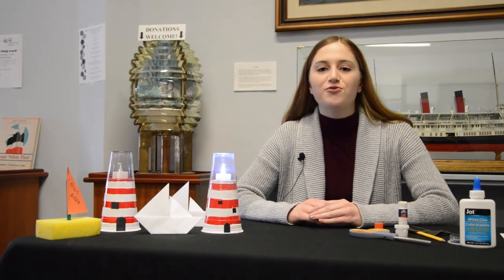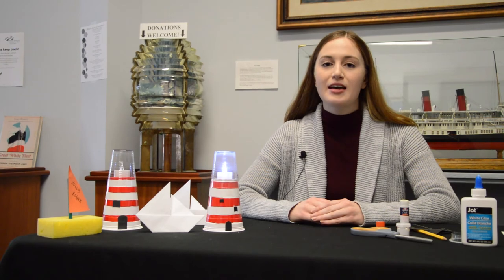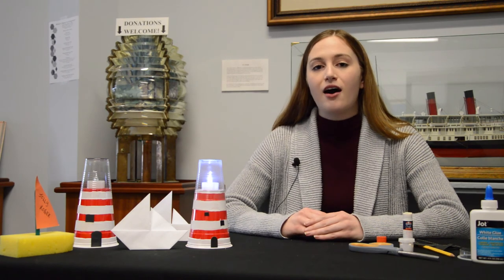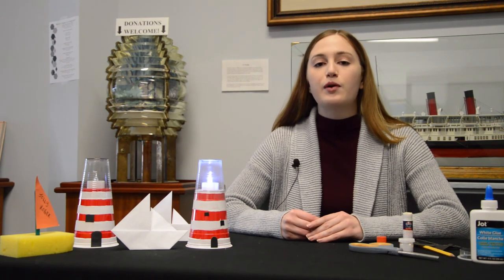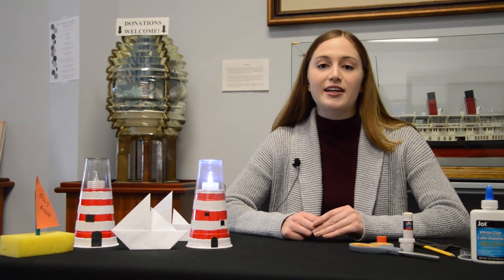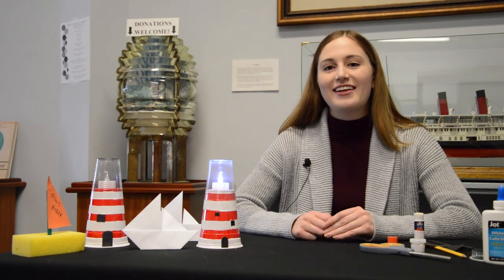Thank you so much for joining me today and making the lighthouse craft with the Marine Museum. You can come and visit us in person at the Portsmouth Olympic Harbor, where we are currently located. We're open from 10 to 4 p.m. Monday to Friday. Coming up later this spring and early summer, we'll be moving back to our historic site located at 55 Ontario Street, so keep an eye on our website and newsletters to know when that move will be happening and what programs will be held there in the future. Thank you everyone and bye.